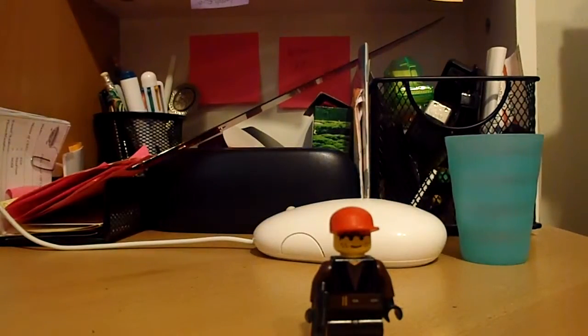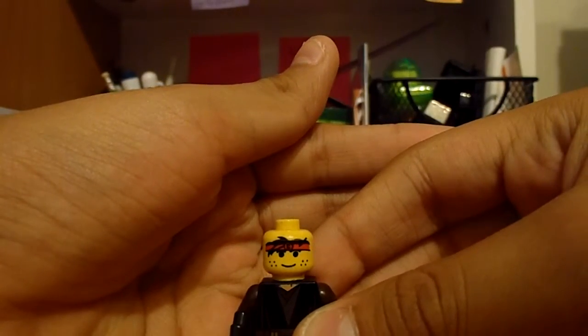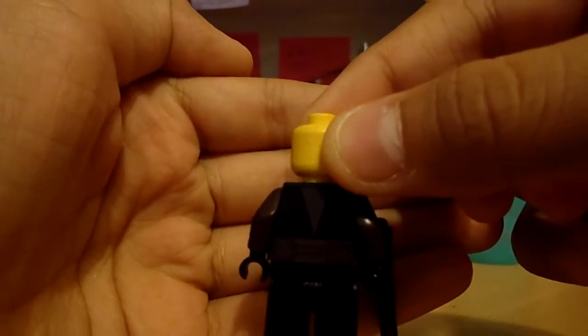Hello and welcome to another Lego custom review. Here's this guy's head. I named him Clark. Here's his background — it's basically an Anakin Skywalker.